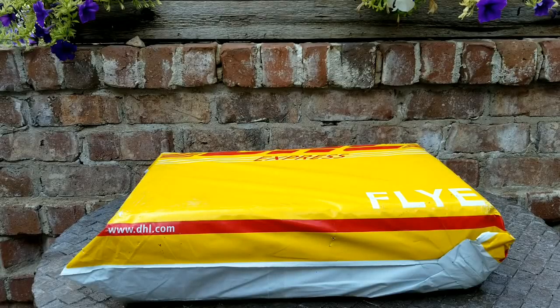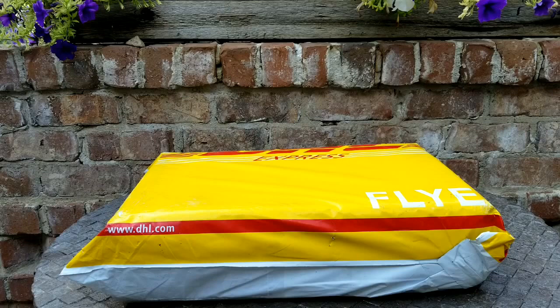Hi guys, welcome back to my channel. I'm Critty and today I have a fun little unboxing for you. This item is from For You Bags. I've ordered from her before — I love all of her items. I love her website, it's easy to use, and I'm so excited to share this unboxing with you.